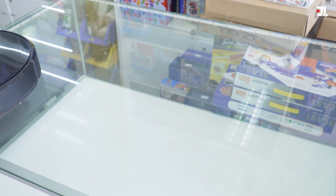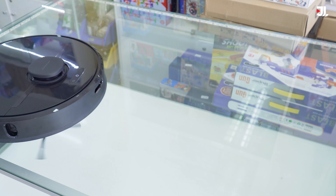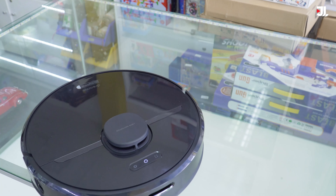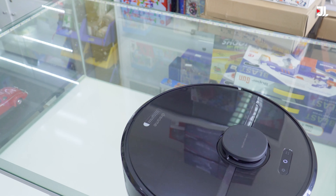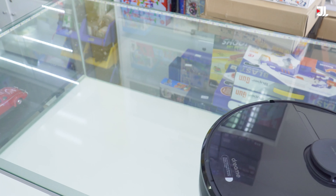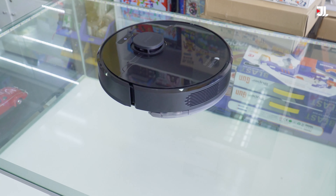D9 Pro nằm trong phân khúc giá rẻ, vì vậy robot sẽ không được trang bị đốc sạc kiêm hút giác tự động hay giặt khăn lau tự động như một số dòng robot hút bụi cao cấp khác của Grimmy. Tuy nhiên với mức giá khoảng 6 triệu 900, những gì mà robot D9 Pro được trang bị là hết sức ấn tượng. Lực hút cực kỳ mạnh lên tới 4.000 PA, mạnh không thua kém gì so với những dòng robot cao cấp khác, hiệu quả hút bụi vẫn rất là cao.